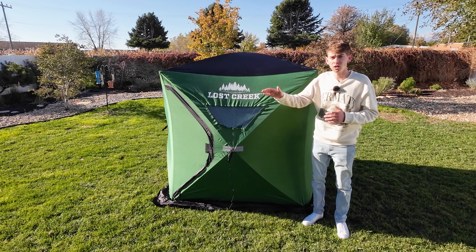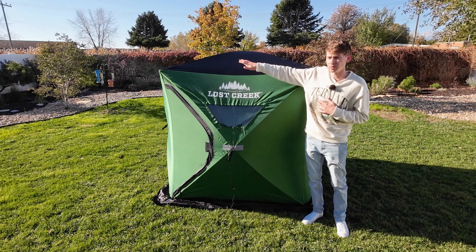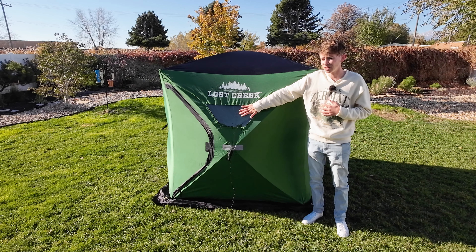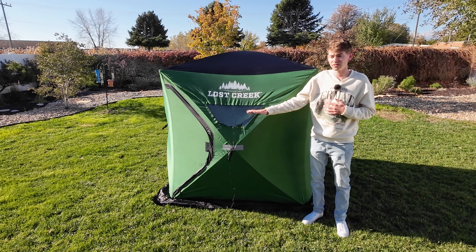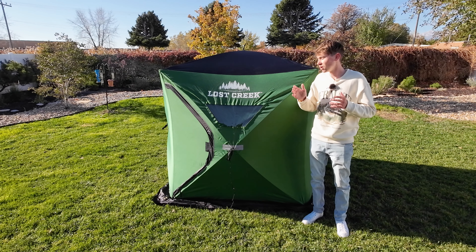Now the most important part: is this Lost Creek two-person ice fishing tent worth it? Absolutely yes. I personally love it. The dark green color with the black top and black interior really helps trap in heat despite not being insulated. The four big windows make the inside feel more spacious. Overall, it's so easy to pop up, very lightweight at 21 pounds, easy to throw in a sled — and when it's set up, I can literally go inside and just move it around to wherever I want.